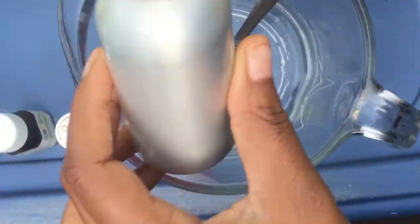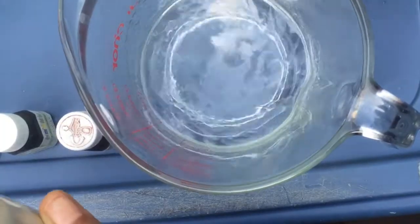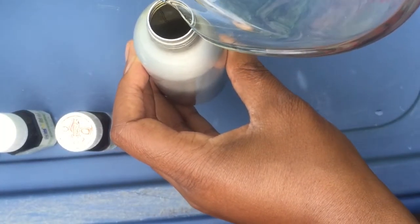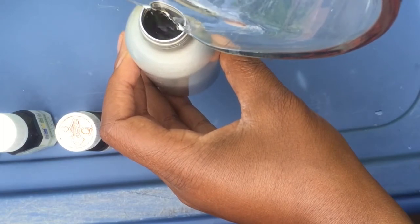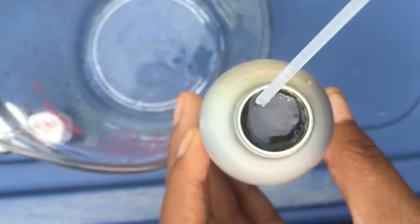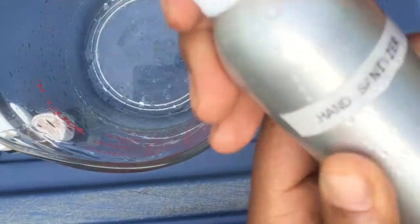And seriously, that's it — it takes just minutes. Give it a quick stir, pour it in the bottle. Everything is in real time and it took maybe three minutes to make this. All I did was pour it in the container, give it a nice shake, and it turned out great. It almost filled up the whole bottle. Give it a quick shake and use it — it will stay good for a long time.